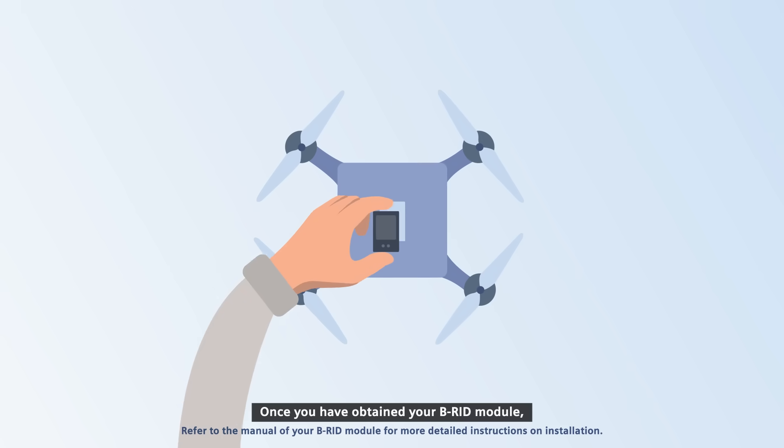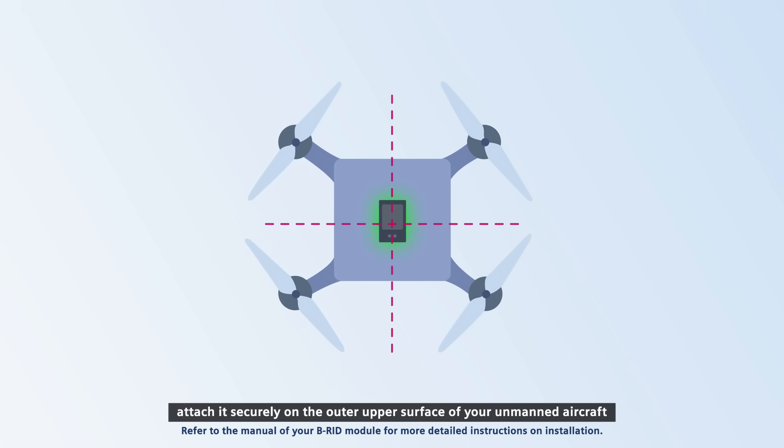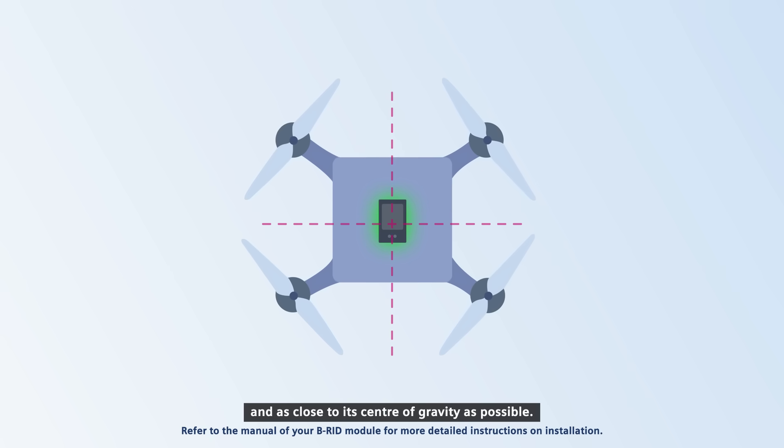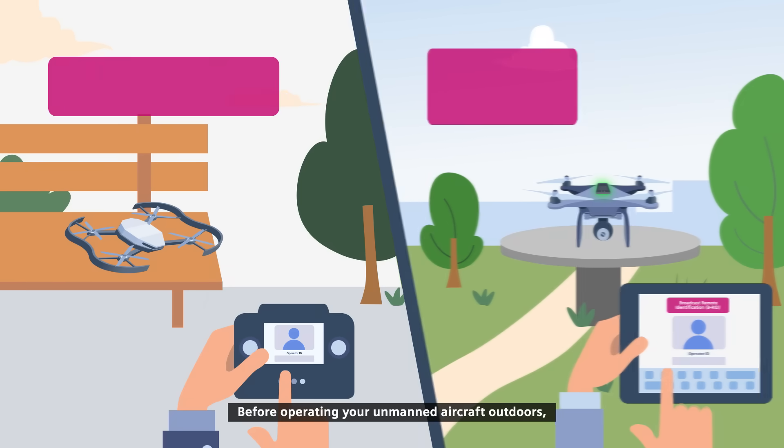Once you have obtained your BRID module, attach it securely on the outer upper surface of your unmanned aircraft and as close to its centre of gravity as possible.